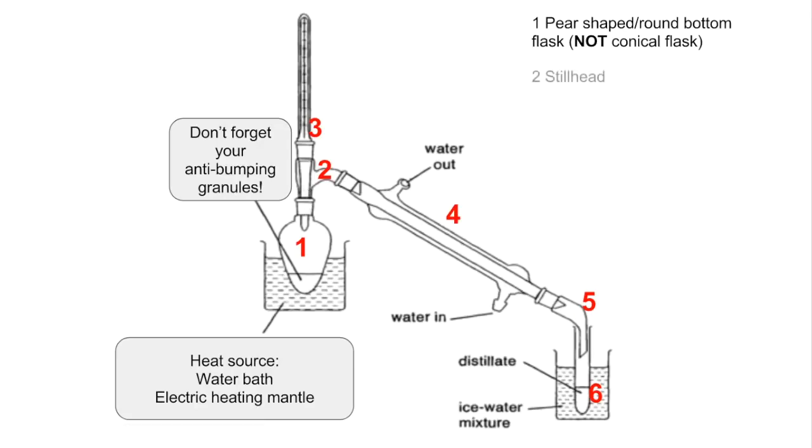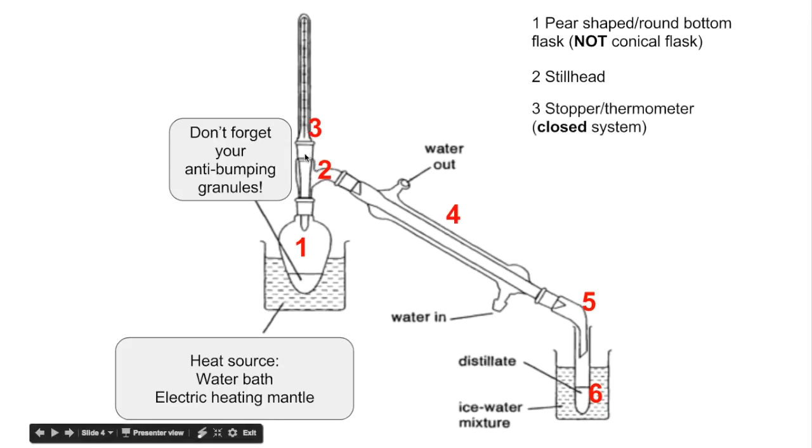Number two is the still head. Number three is a stopper or thermometer — it's essential in distillation that you have a closed system, otherwise the vapour would just escape out of the top. Number four is a Liebig condenser, and water goes in at the bottom and out at the top, so the condenser fully fills with water and you get efficient cooling of the vapour inside the inner glass tube. The condenser is essentially two glass tubes: as your substance is heated and vaporises, it travels down the inner tube, while cold water runs through the outer tube, cooling the vapour and condensing it back into a liquid.